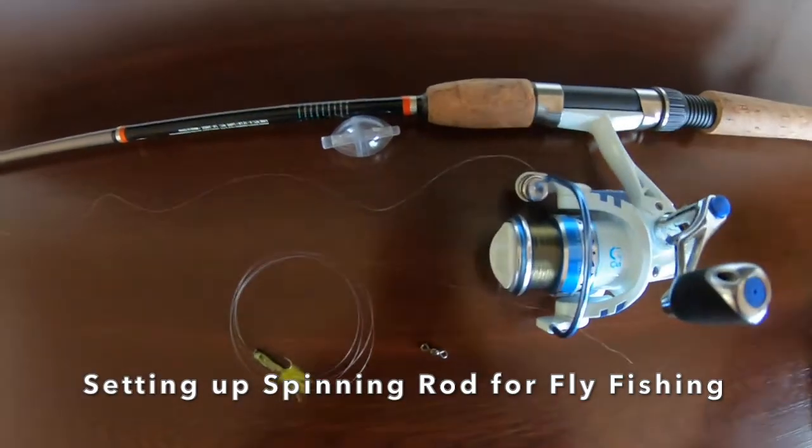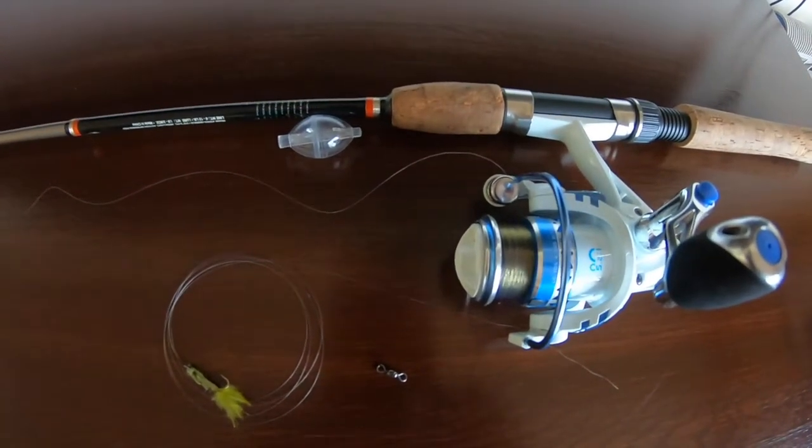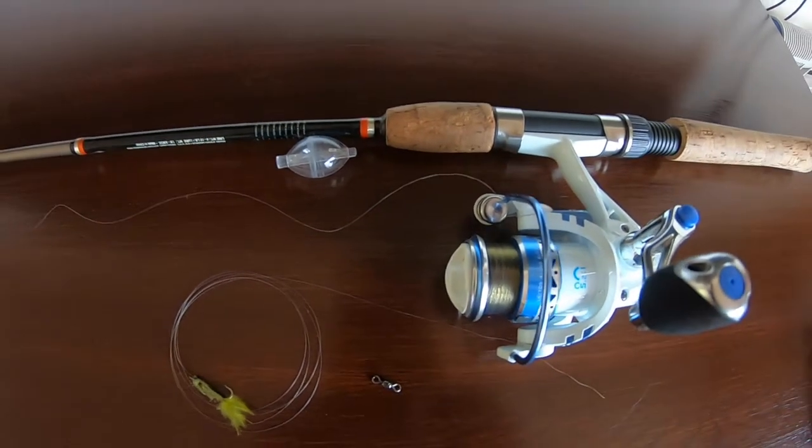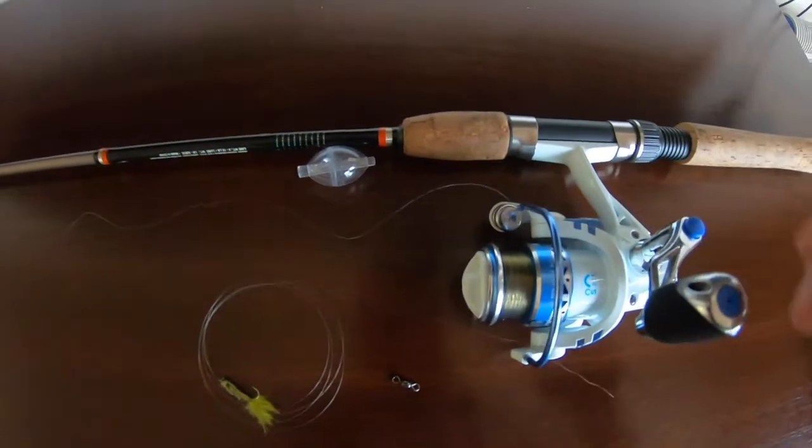All right, now I'm gonna show you how you can set up a fly rig using a spinning reel. It's really pretty simple — it works, the tactics are the same, you're just gonna cast it easier with a spinning reel.